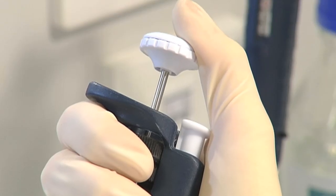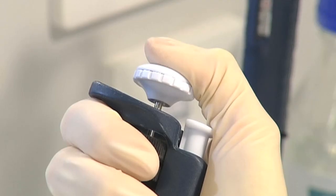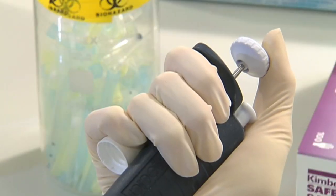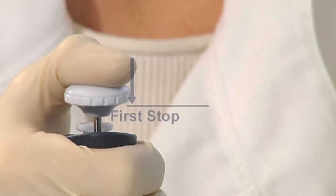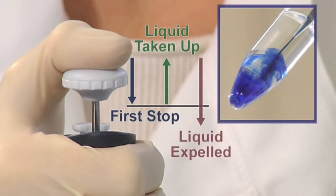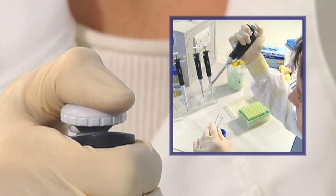Withdraw the pipette tip from the liquid and place it inside the recipient container. Slowly push down on the push button to release the liquid into the tube. This time, push beyond the first stop — this ensures any residual liquid is expelled from the pipette tip. Fully withdraw the pipette tip from the liquid before you release the push button. To recap: push down to the first stop, place in the liquid, slowly release, then push past the first stop to fully expel the liquid, and withdraw before releasing the button.